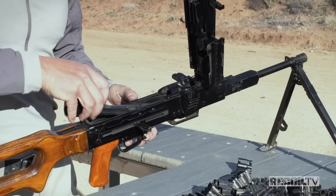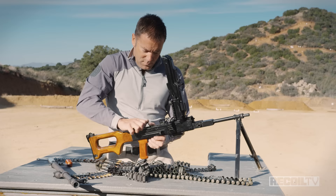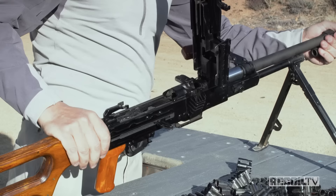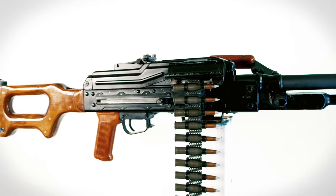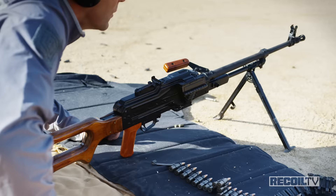Putting it together goes in reverse order. In goes the recoil spring, which like the carrier is hinged to fit into the receiver. Cock the weapon and put the barrel back in — quick-change barrel. The kit comes with two barrels so you can swap them out when they get too hot. Back together, it's beautifully simple. There's only one thing left to do, and that's go shoot it.